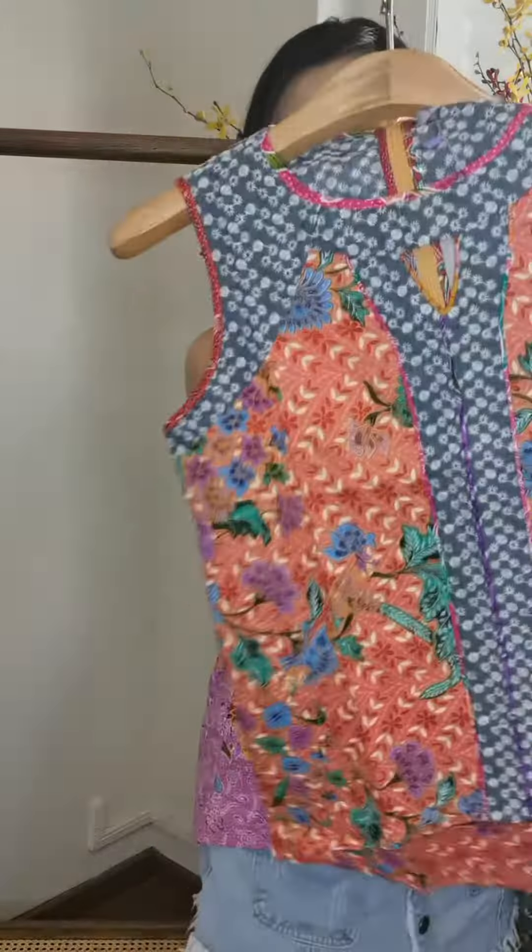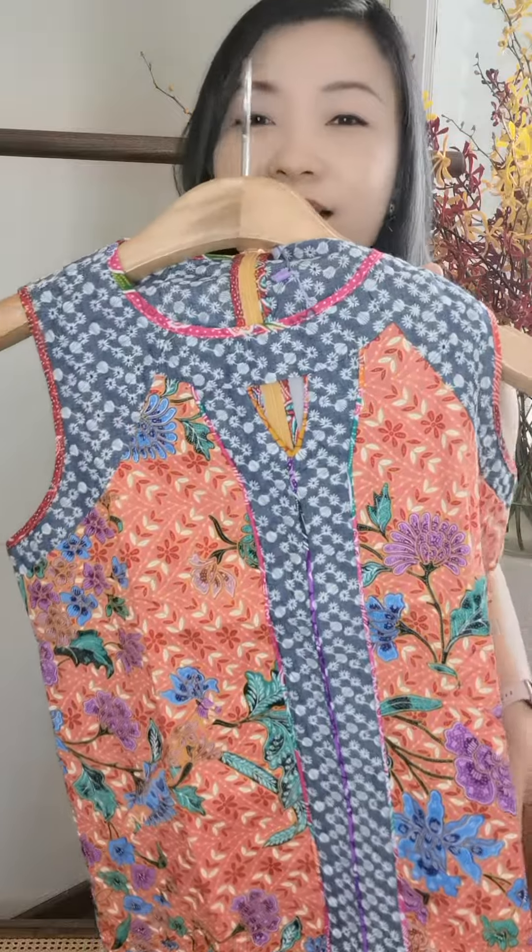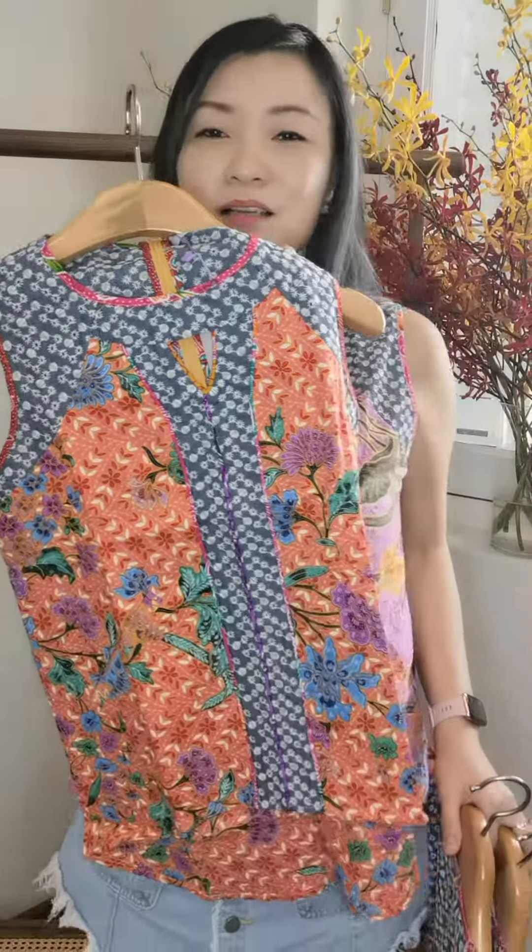Then we have very vibrant reds and all that, which always looks perfect with denim. Reds and denim is really a perfect combination. You'll need to check with us on sizing and what color selections are available. As you can see, it's very comfortable — the armhole is very comfortable.